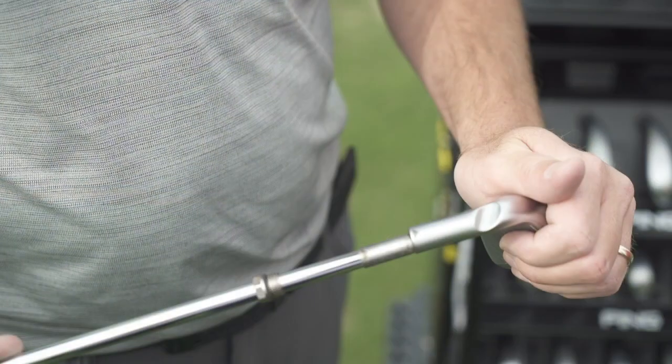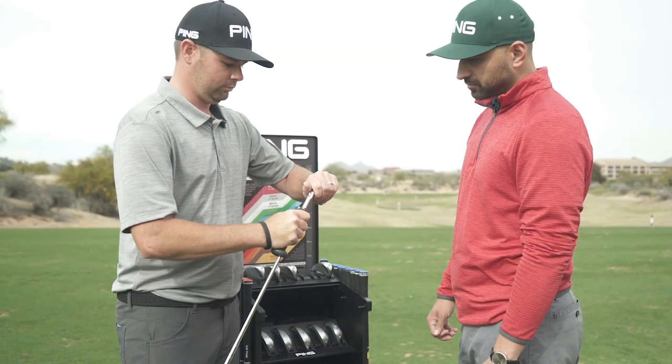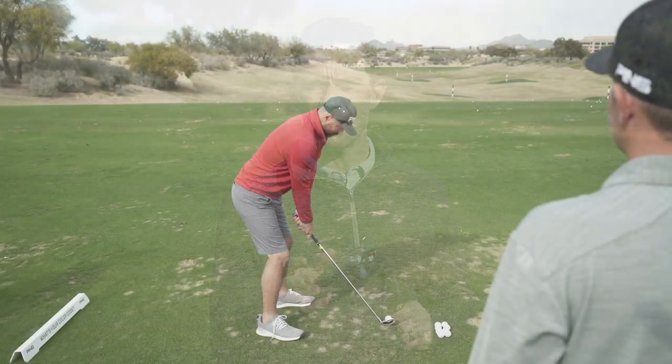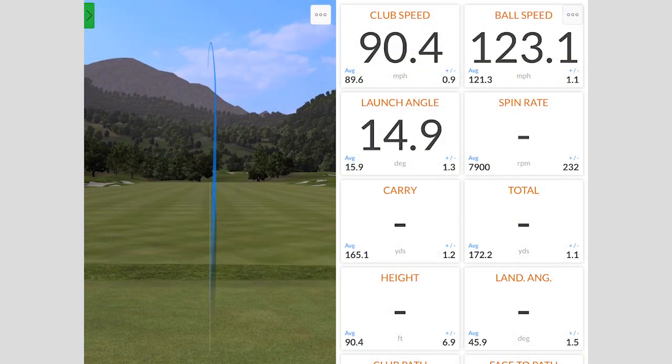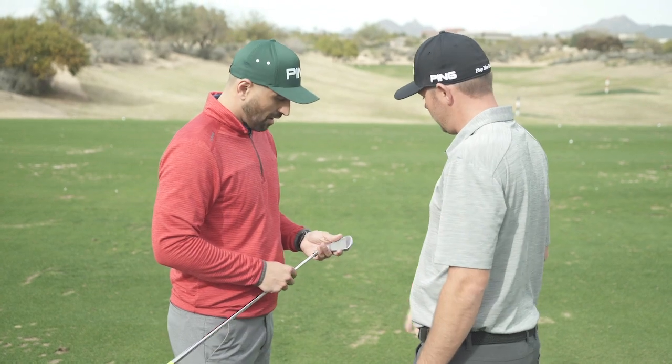Before you walk away from your fitting, have a discussion with your fitter and understand the priority of the iron you fit into — whether it produces more distance or more dispersion control. Both of those have a place for a lot of different golfers. Understanding which one is right for you, how much trajectory height, how much stopping power the iron gives you, and having a good understanding of your gapping and set configuration is going to help you set up your entire bag in a way that can help you play your best golf.